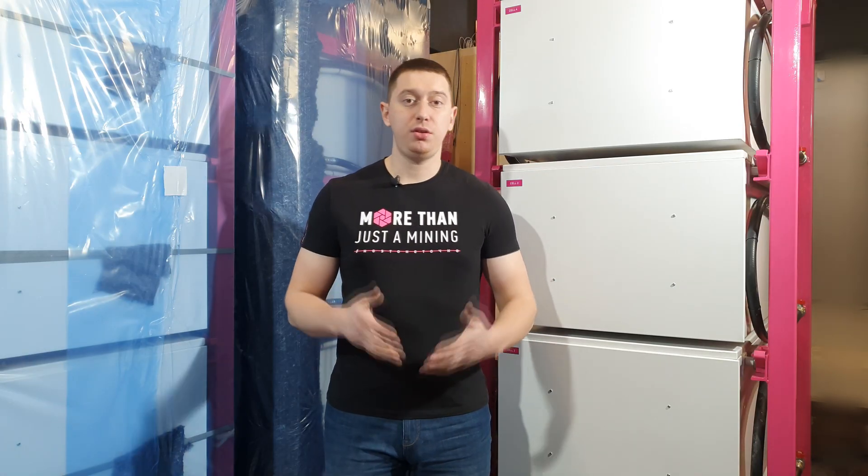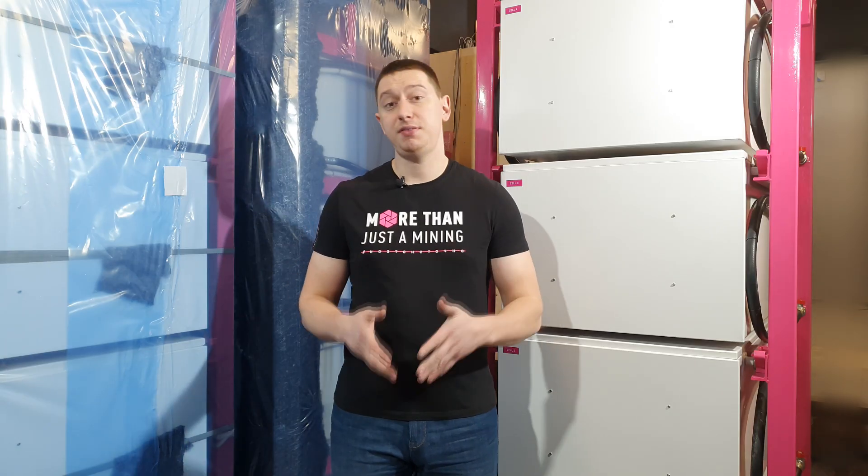Well, that's all for today. You can find additional information in the description. Leave your comments and likes under the video, and subscribe to our channel. Profitable mining to all of you!